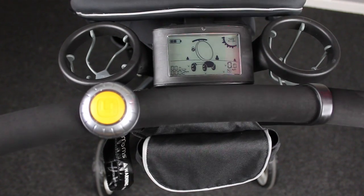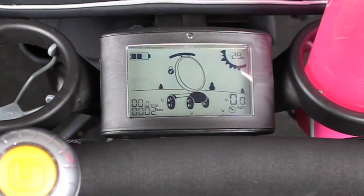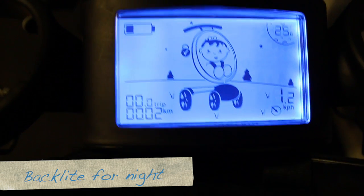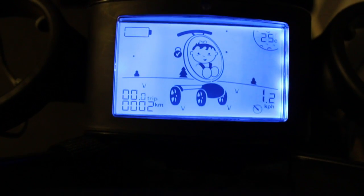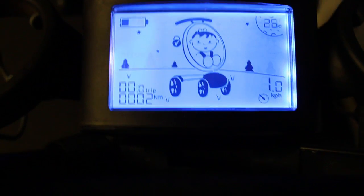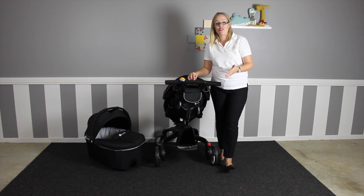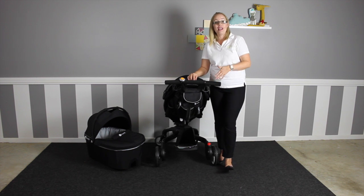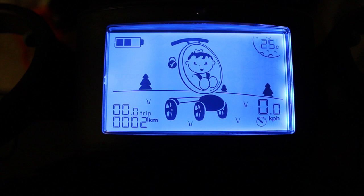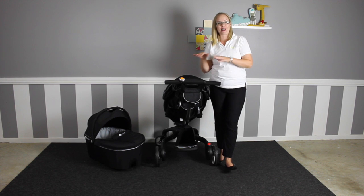You have two open cup holders on the top, and then you have the LCD screen which shows you battery life, the temperature, your current walking speed, a trip odometer, and a lifetime odometer. The child indicator picture will display when you have a baby in the seat, and when there is no baby in the seat it will appear empty — just in case you forget. The Origami has a built-in safety feature that it will not power fold down if the seat is occupied; it flashes red and says error.